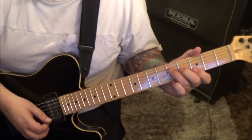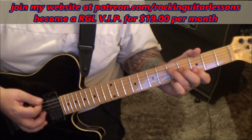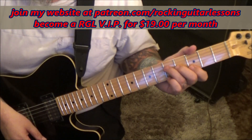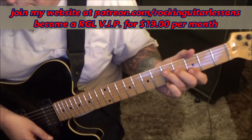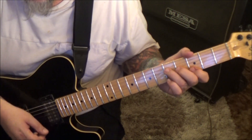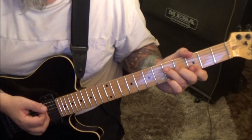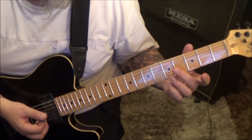I would do upstrokes — up, up, mute, up, down, up, down, up, up, mute, down, up on the chord. Again, followed by a different chord. The different chord will come in — right there, after the second mute. That's where we're going to switch chords to a C major.